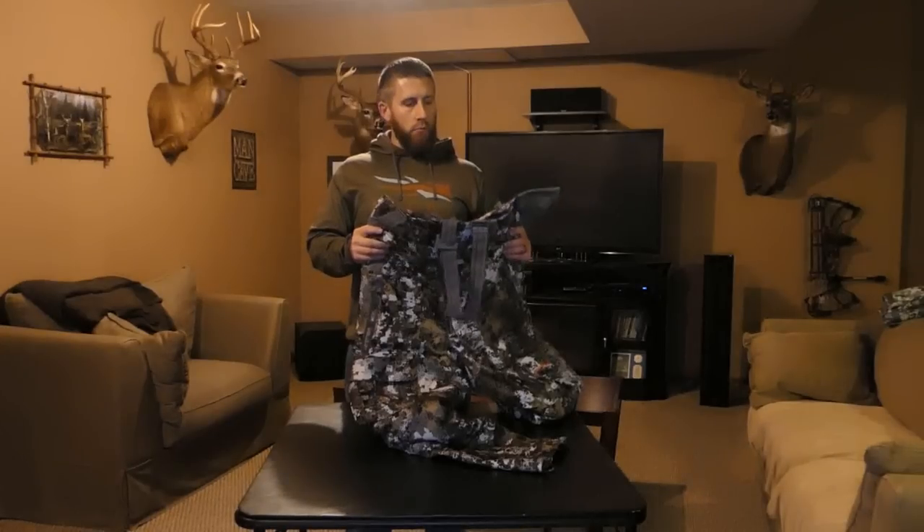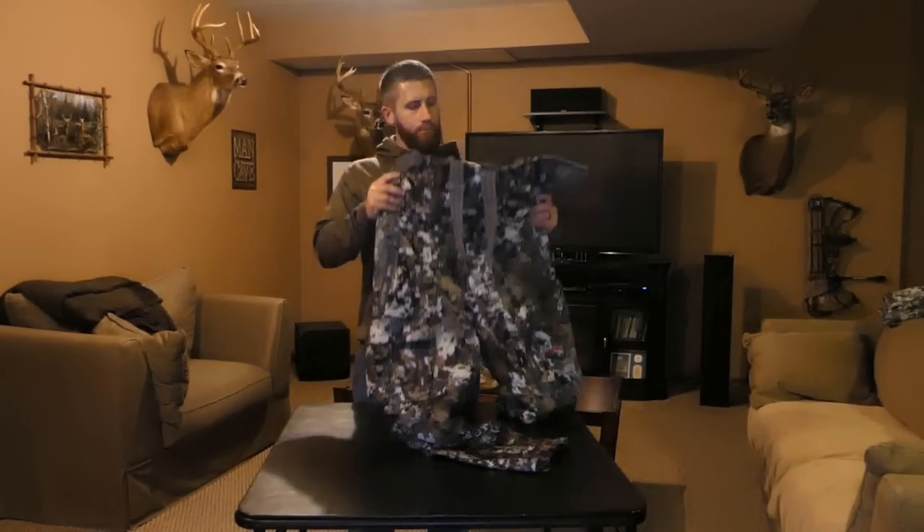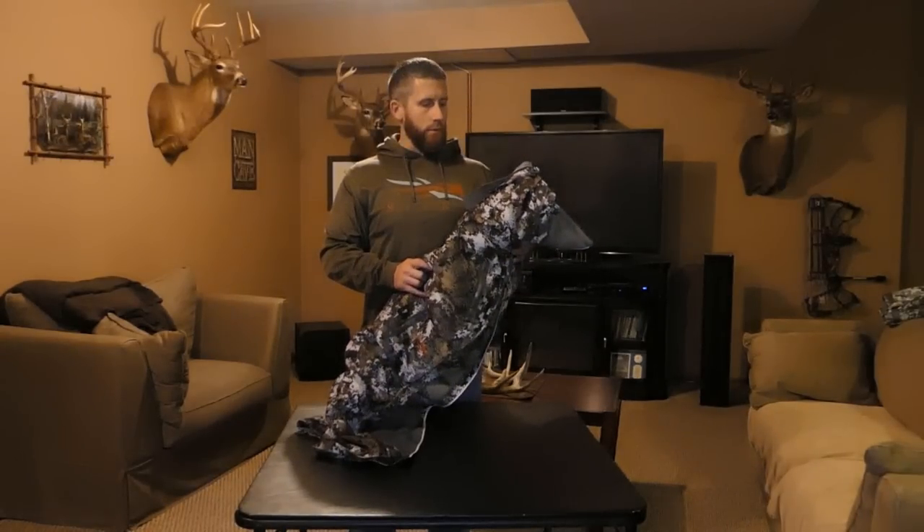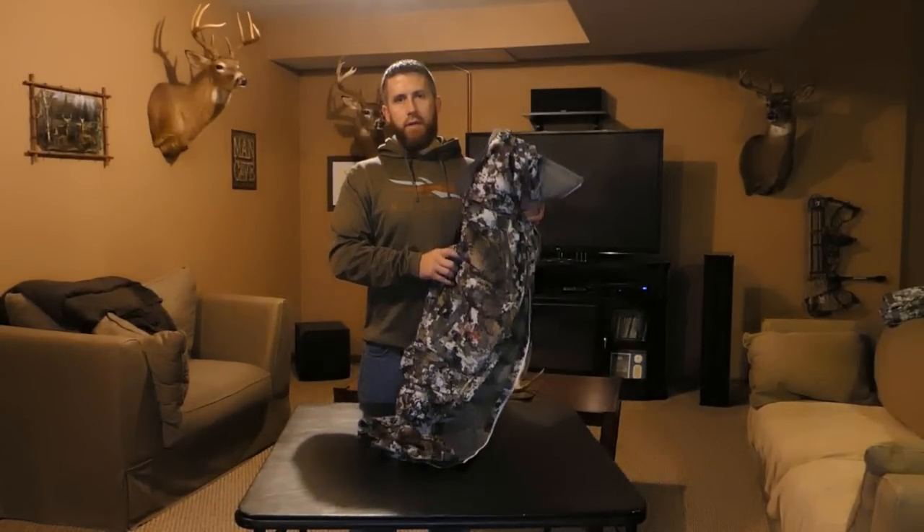I've used them on probably five or six hunts so far this year. It hasn't been real cold here in Indiana, but they are a little more versatile than I thought they would be. I was thinking they were just going to be for extremely cold sets, but I've used them in the mid-30s down to probably the upper teens so far.